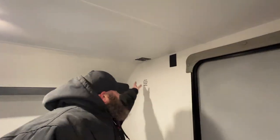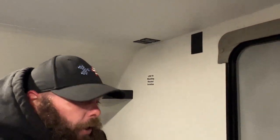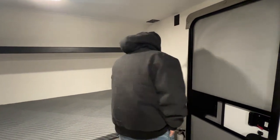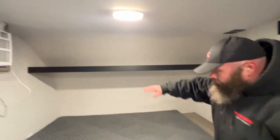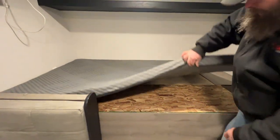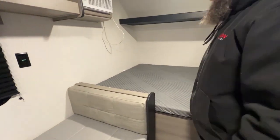Over here is where you would basically mount your TV, and then hook up — once again there is no antenna, so there is no antenna booster. You have to be hooked up to some kind of park cable or possibly satellite for that feed. Then you've got the 110 hookup, you do have storage up above, and it looks like they've got that area pretty nicely sealed. That's a pretty nice feeling mattress.